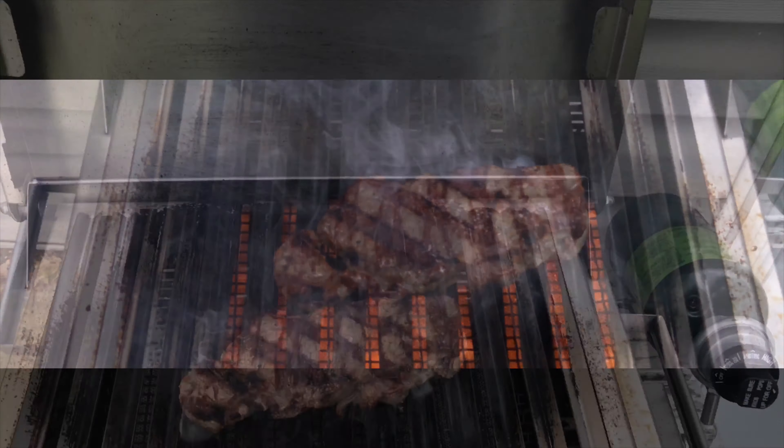Here we have it — the American Wagyu New York strip with peanut sauce on top of the rice with crushed peanuts. Going for a peanut theme today. Going to give it a taste test here real quick.